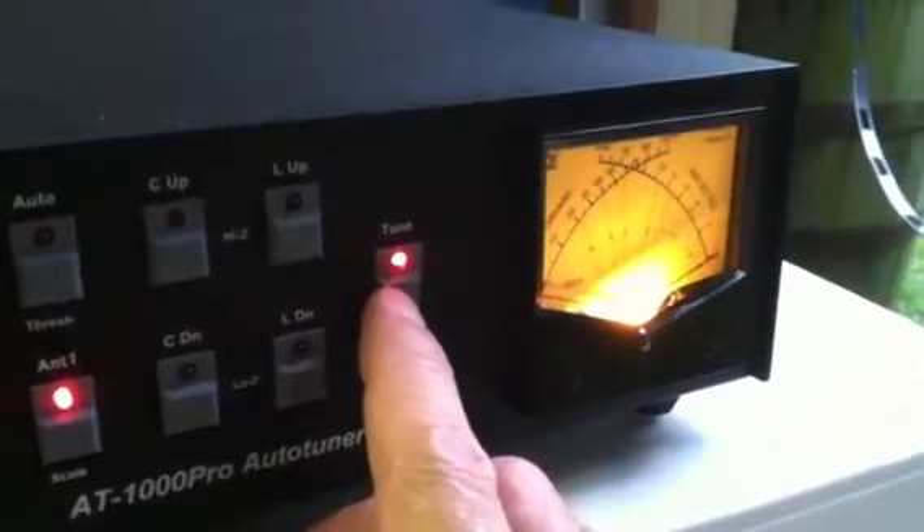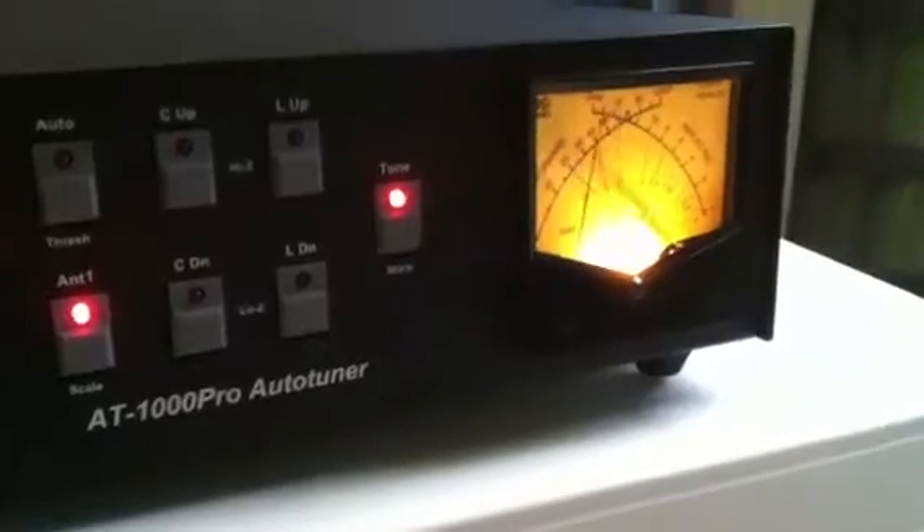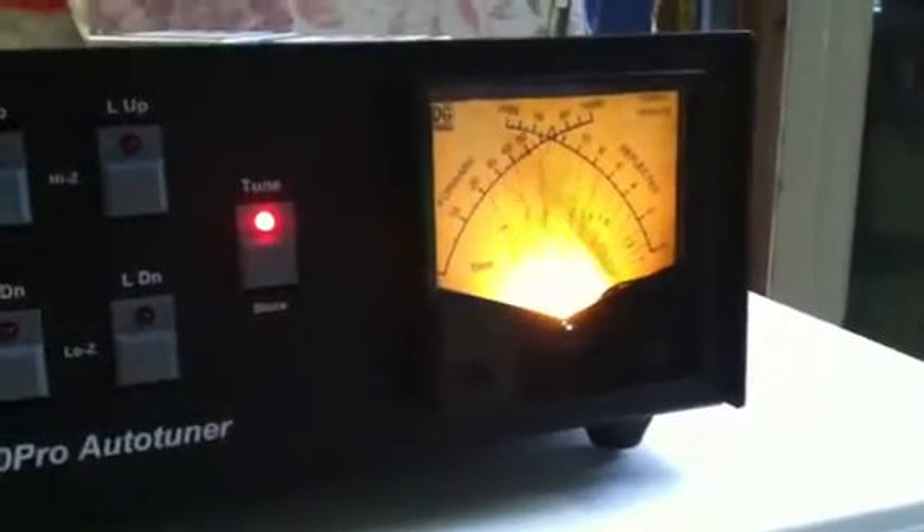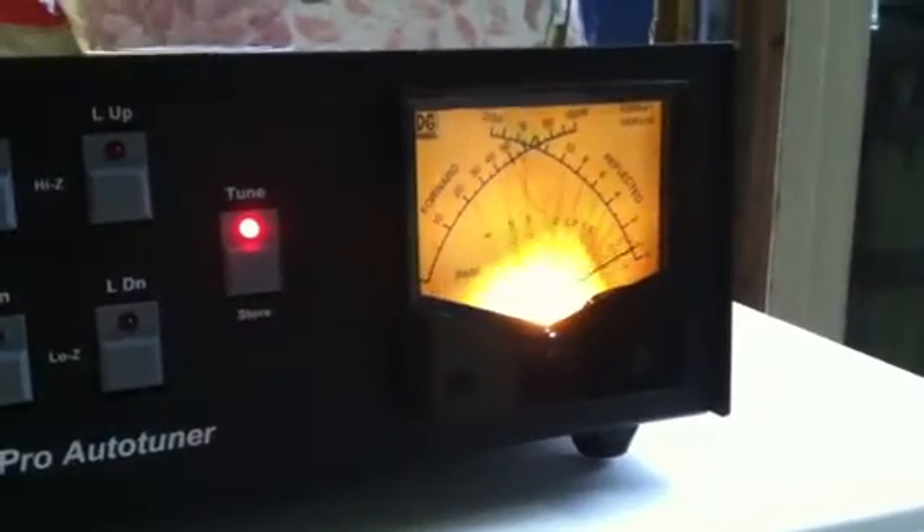So I've got about a 1.5 to 1 SWR. Really 1.7 to 1. Let me see if I can retune that. Yeah, it sticks about 1.5.